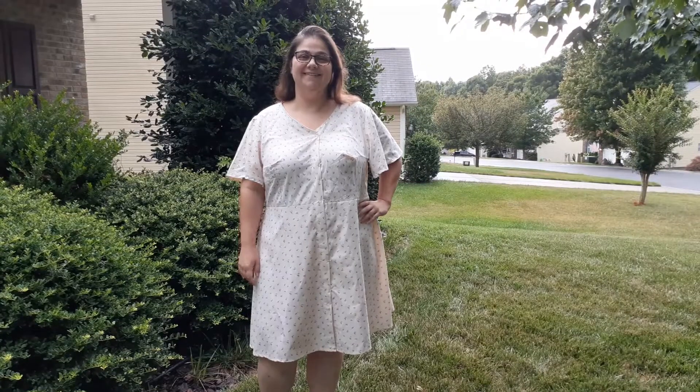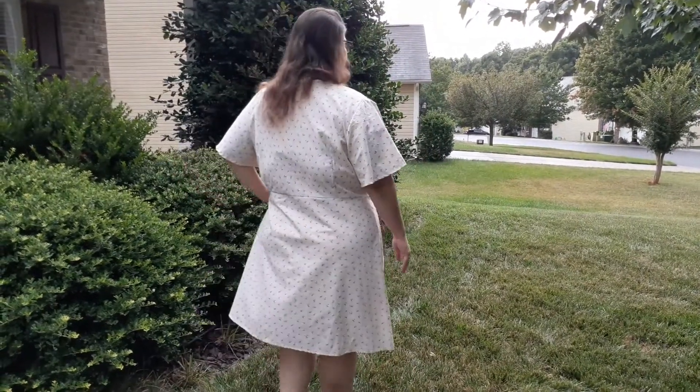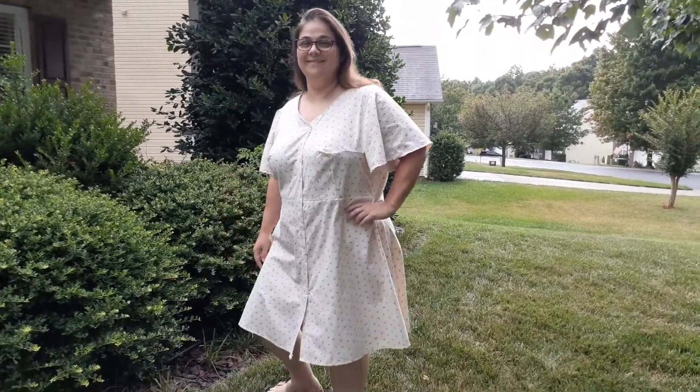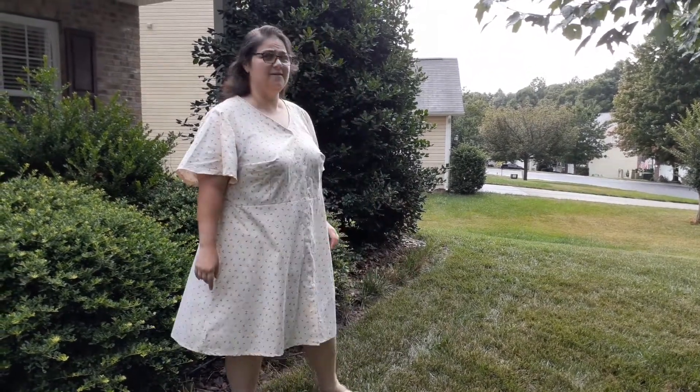My big project is what I'm wearing right now — a Love Notions Lyric dress. I love this dress! I used a Ralph Lauren bed sheet for it. It's a pale yellow with little roses on it, though it might not show clearly on camera. The fabric may or may not be directional, so I tried to keep all my pieces laid and cut in the same direction. I'll insert some pictures of me wearing it.